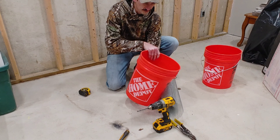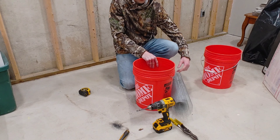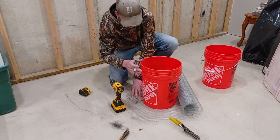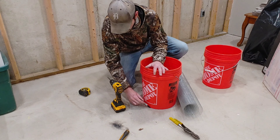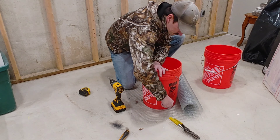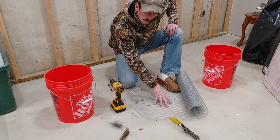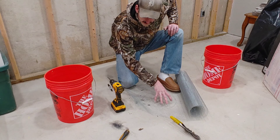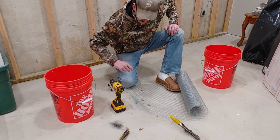I'm going to take that quarter-inch hardware cloth, lay it out on the floor nice and flat, and put our bucket over it. Then take a marker and go around the outside of the bucket to give it a nice trace.